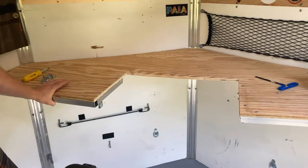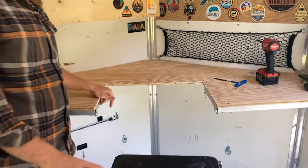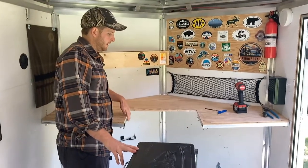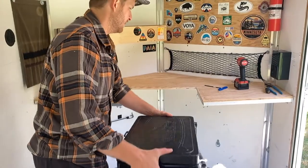Eventually I plan on building a new set of countertops that fold away and against the wall. Hopefully I can work on that one of these days, but for now I'm just going to leave the plywood one.